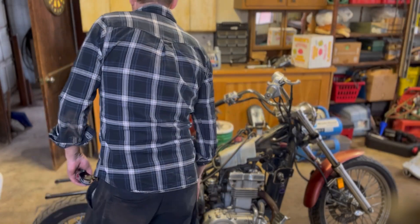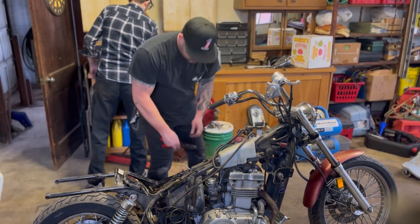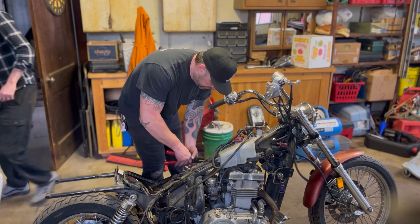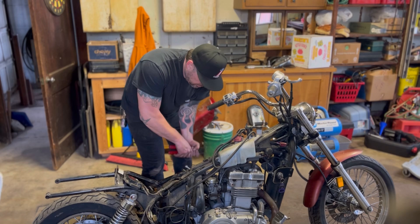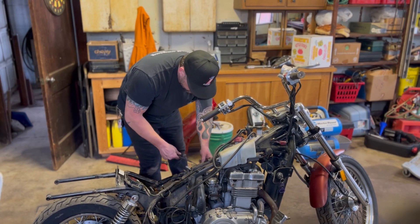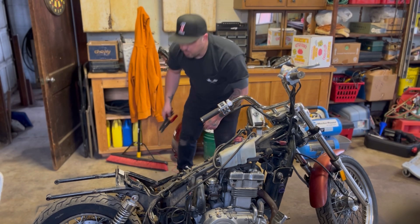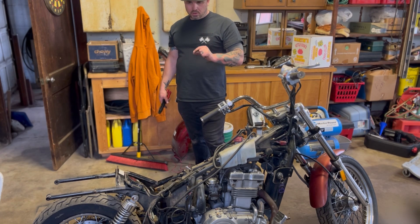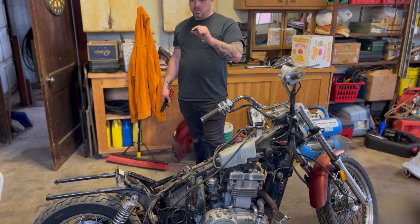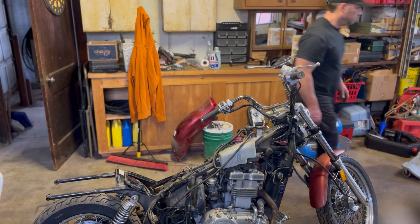I'm going to remove all that. Is there anything else we can come up with that we need? We need an inline fuel filter — I would assume it's probably a quarter inch, just a little one. I'll be back, call me if you come up with something.